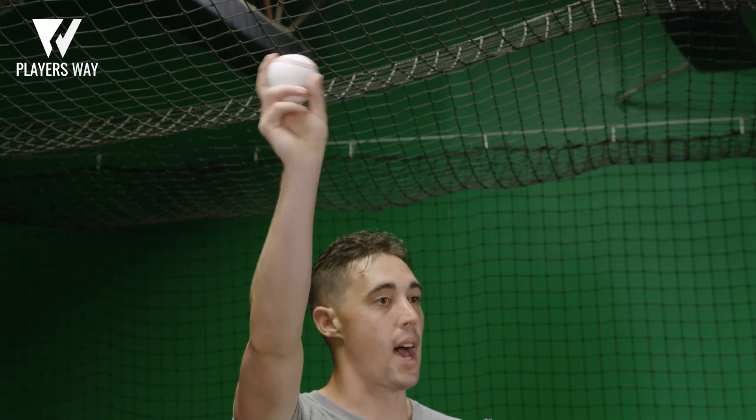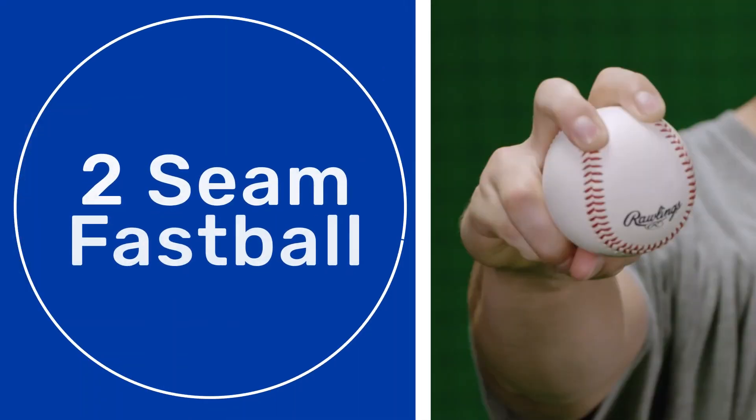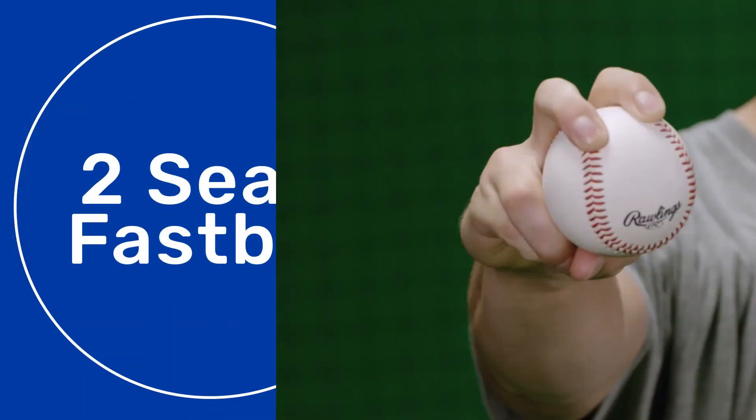And playing catch — if this is how it looks, you're on the right path. The only way to master this pitch is with practice and throwing it a lot.